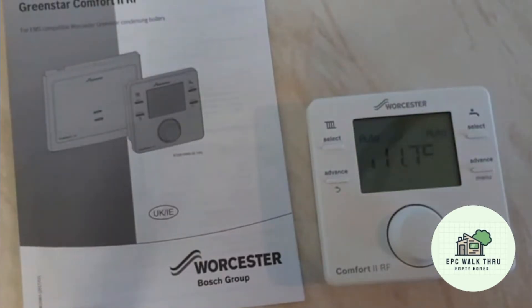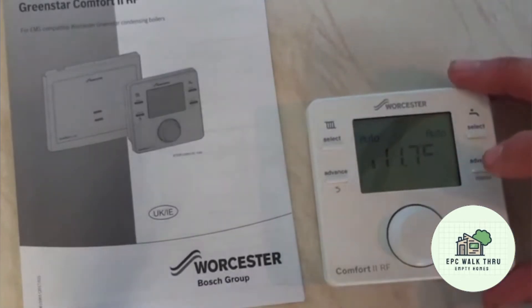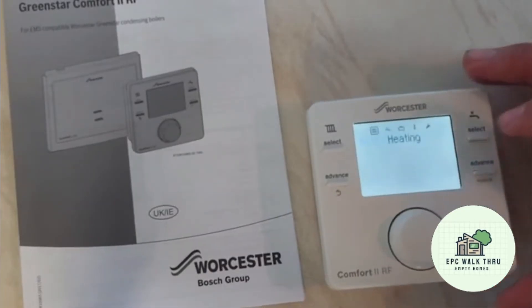Instead of making another video I thought I'd make the same video — how to set the date and time on your Worcester Green Star Comfort 2 RF. To get into that menu we have to press the menu button here. Because it's greyed out you need to press it for more than 3 seconds, since pressing it quickly will put it into advance. So if we press and hold, we're now in the control menu.